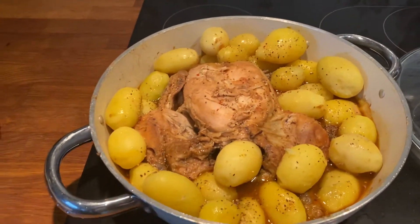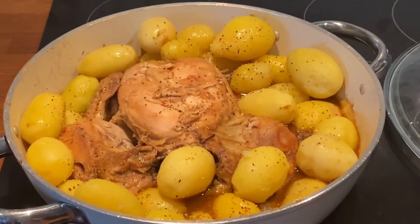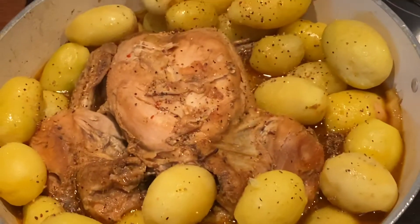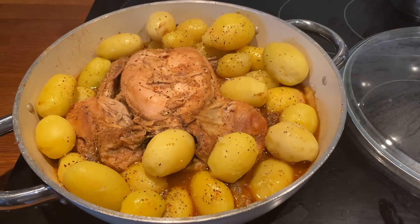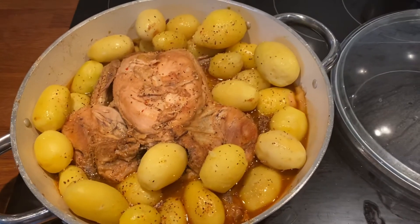Guys, it's ordinary — the chicken. It's nice, yeah. A lot of chicken.